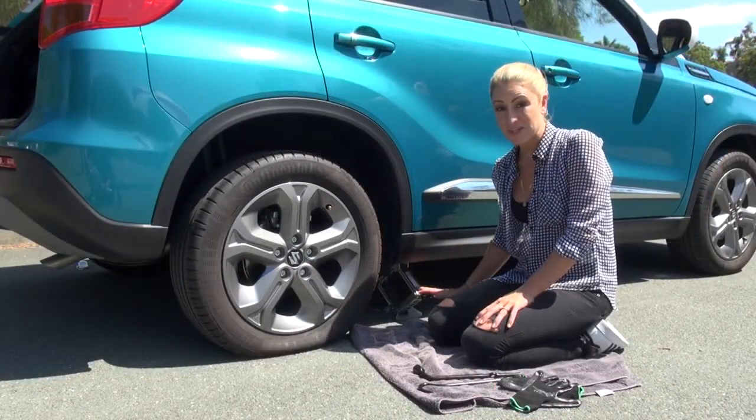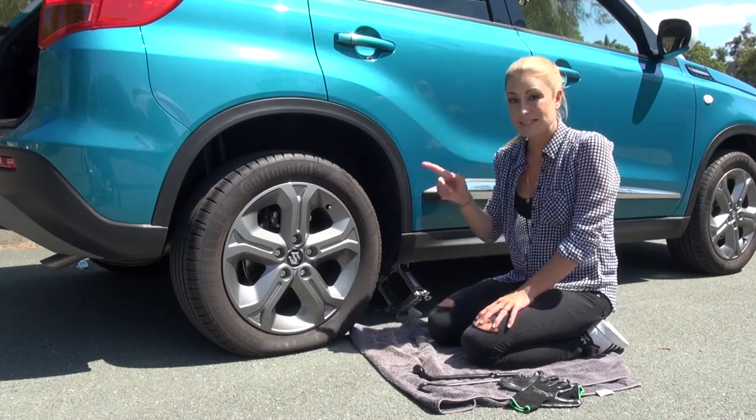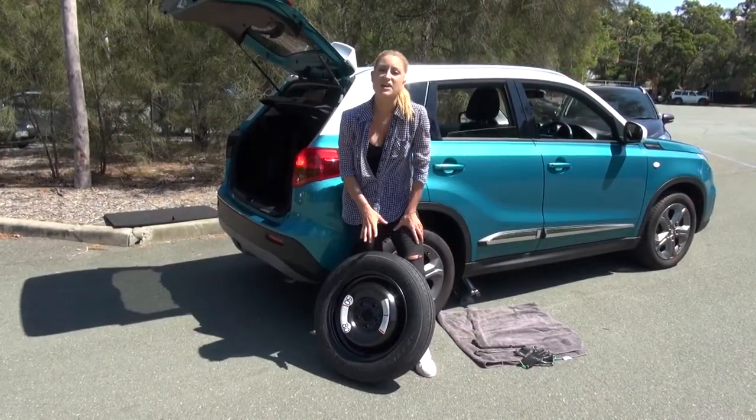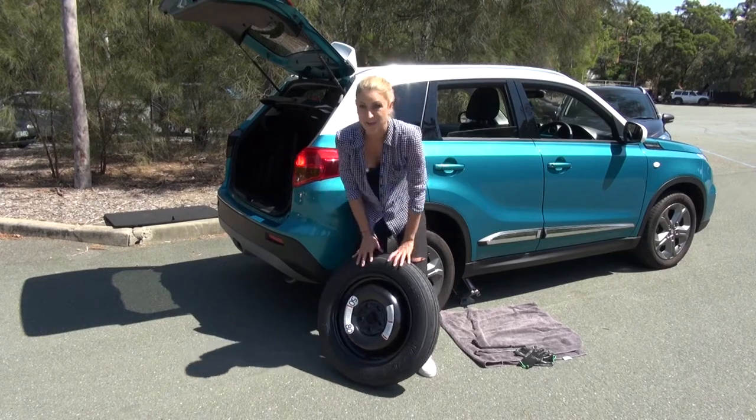Once the jack's in the correct position, we'll leave it there for a while. We won't wind it up just yet because we've got to grab the spare tire and release the nuts. This is a space saver tire — make sure your tire is inflated correctly.